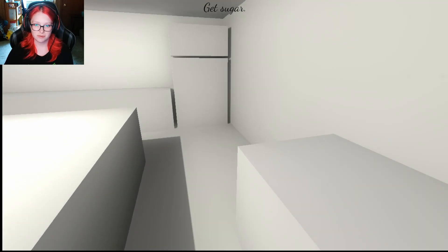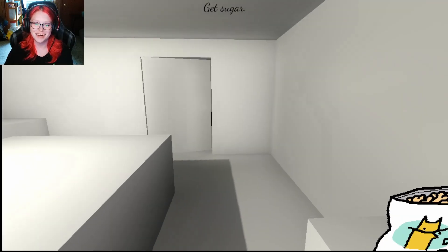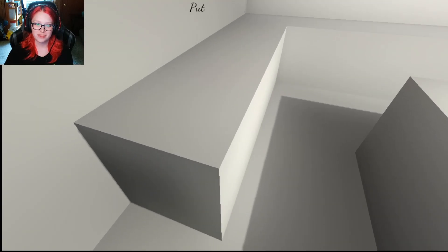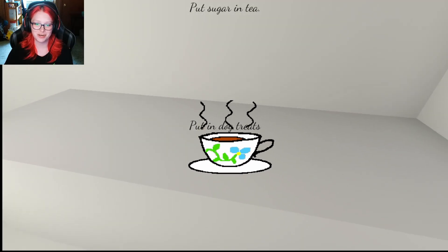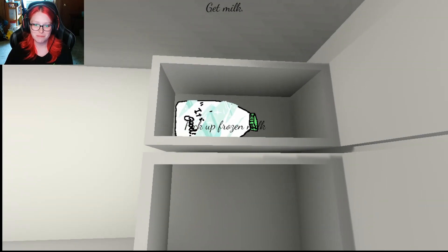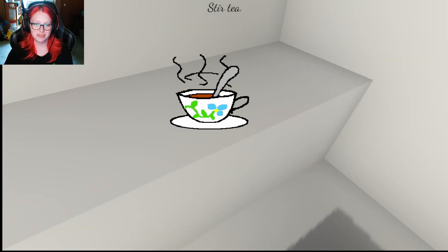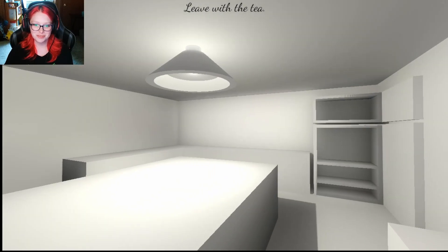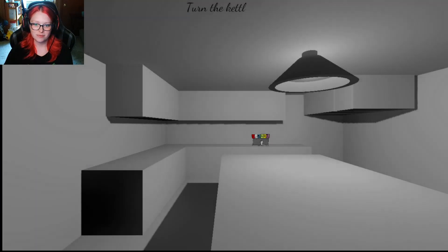Stir it. Okay. But there's no sugar. But that's not sugar — it's dog treats. Is this more open than it was? I don't think so. I don't understand. Put sugar in the tea. But this is dog treats. Put in dog treats. Ew. Why is the milk frozen? Pick up frozen milk. Come on now. What is happening? I don't want to drink this. No. I don't want to drink the frozen dog treat tea.